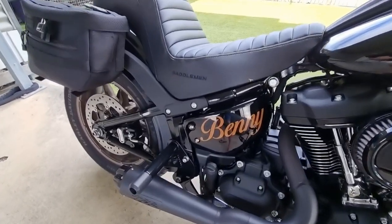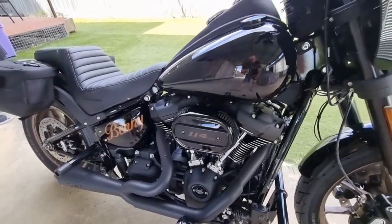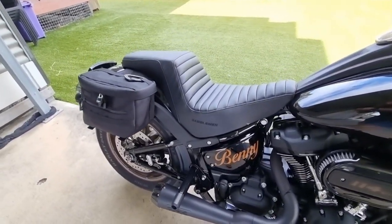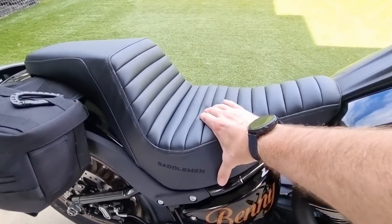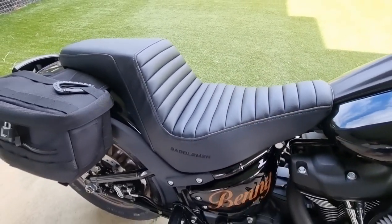I put my name on there just so everyone knows it's me. I was hoping to get it to come out a little bit darker to match the tank, but we might fix that up at a later point. I've put on the Sattelman seat — the tuck and roll seat, the step up. It's really comfortable, gel seat.